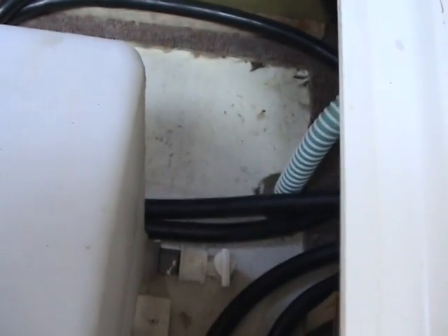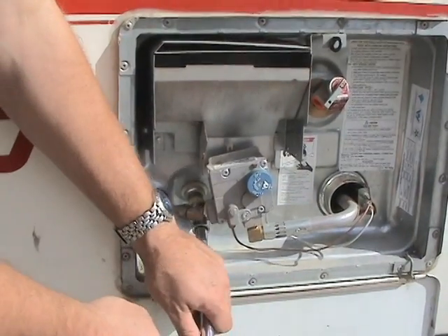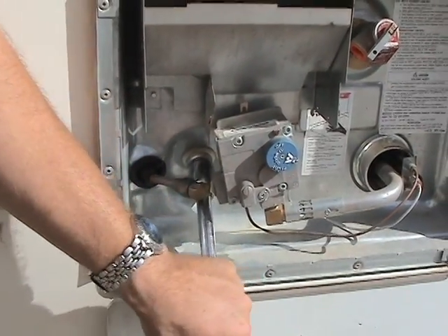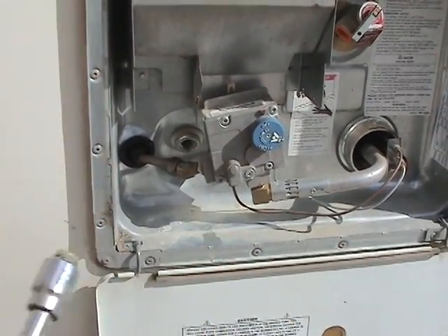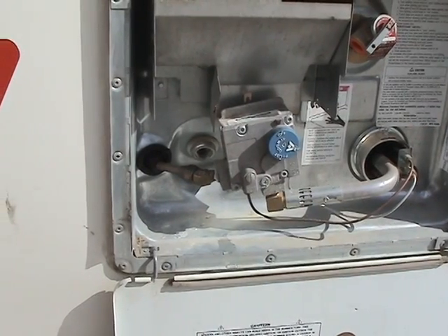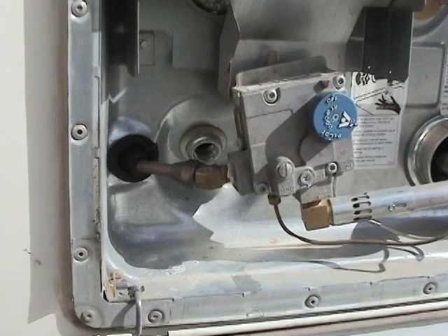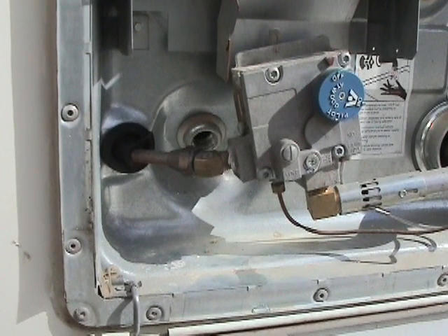Close the petcock valve when the tank is completely drained. Open the service access to the gas hot water heater. Take the 7/8 inch wrench and remove the white drain plug from the lower left side of the water heater tank. Water will drain out of the tank and will also drain the hot water lines. Replace the plug when the water is completely drained.